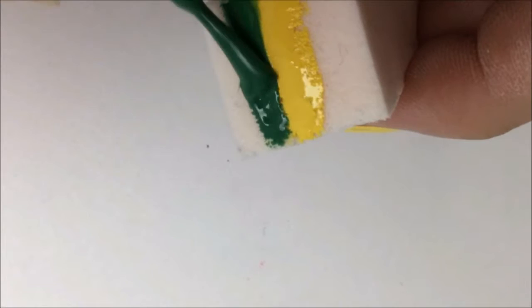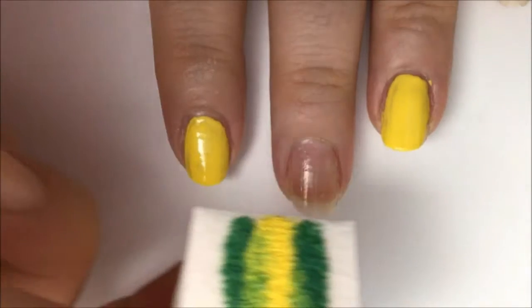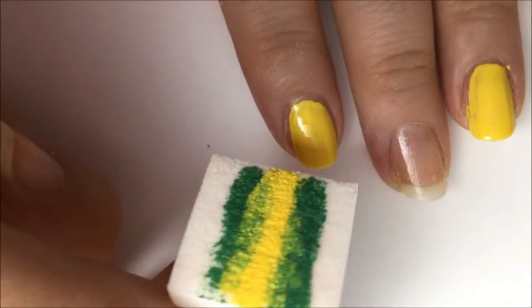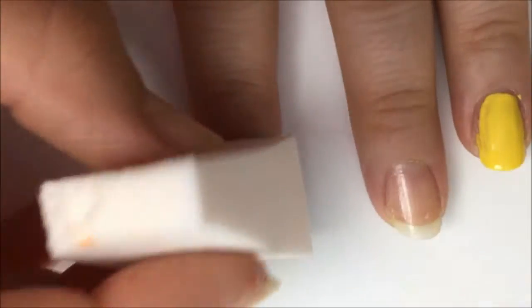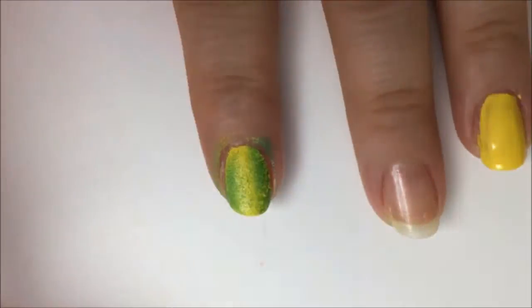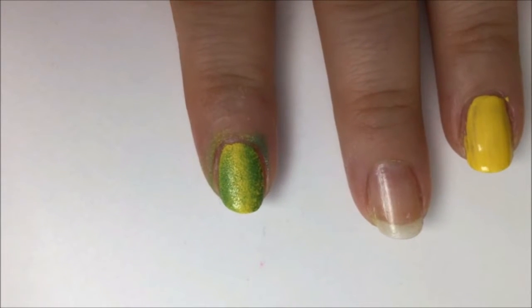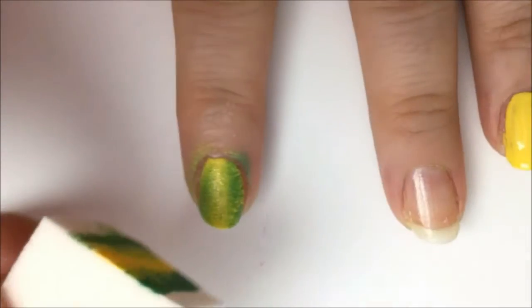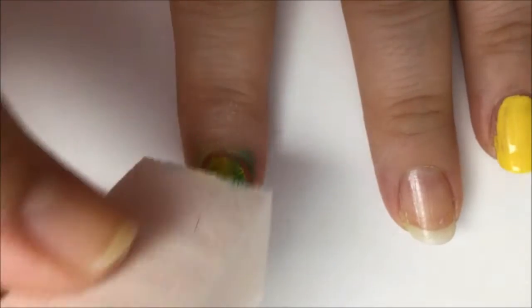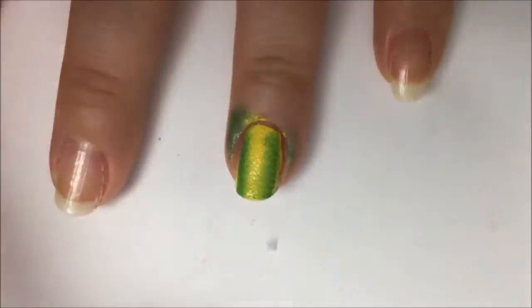Then paint green stripes on both sides of the yellow stripe — be just as generous with this. Take your sponge so the stripes are lengthwise on your nail and blot and dab those colors onto your ring and index finger. Move around a little bit to make sure you get it on the whole nail. It should be faded, with yellow in the center and green on the sides. If it looks a little splotchy, go back and repaint the sponge and do it one more time. After you let it dry for a few minutes, do the same thing on your ring finger.